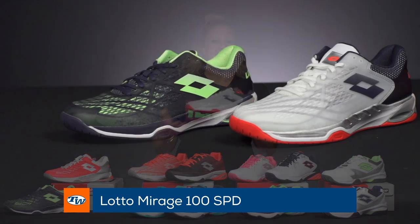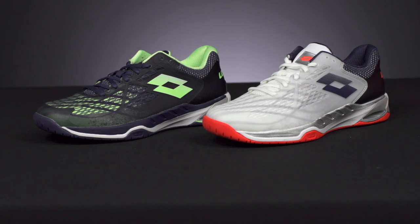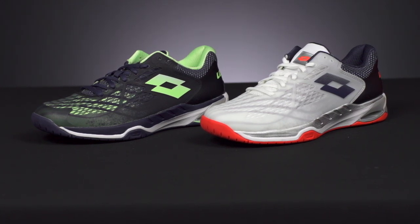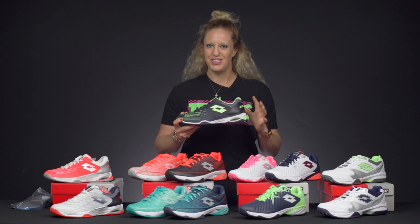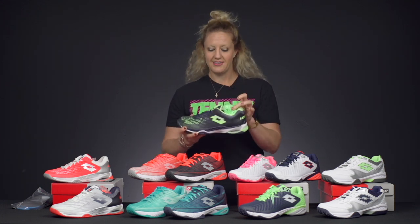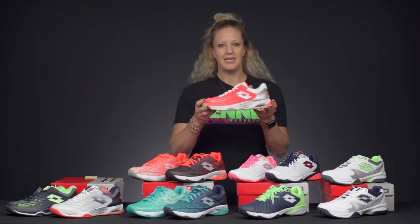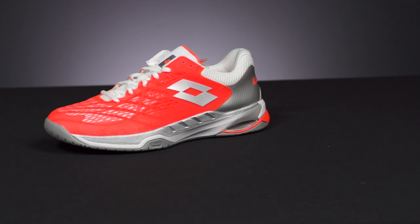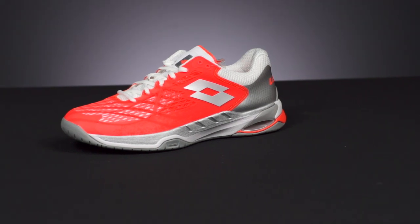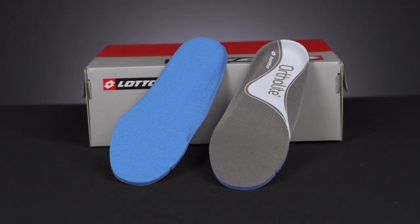First up is the Mirage 100 SPD. This is the shoe you've seen on ATP and WTA players like John Millman and Kevin Anderson. It's going to be all of the great things in one shoe — good support, good stability, good cushioning, good durability. It also comes with a lace option so you can have fun changing out the laces. This is the women's colorway, with nice fun pops of color.